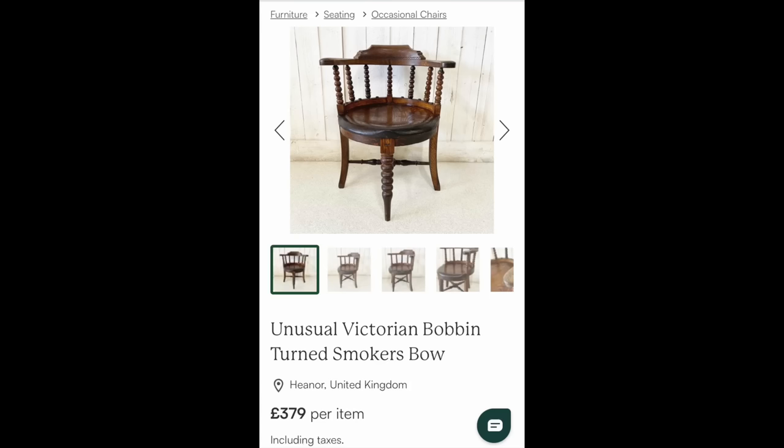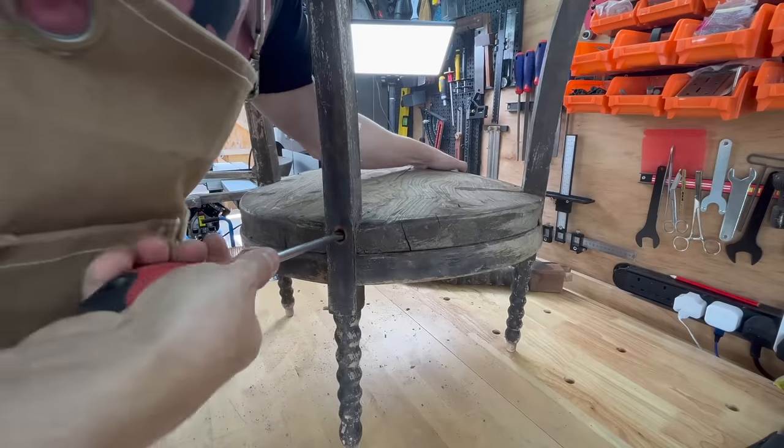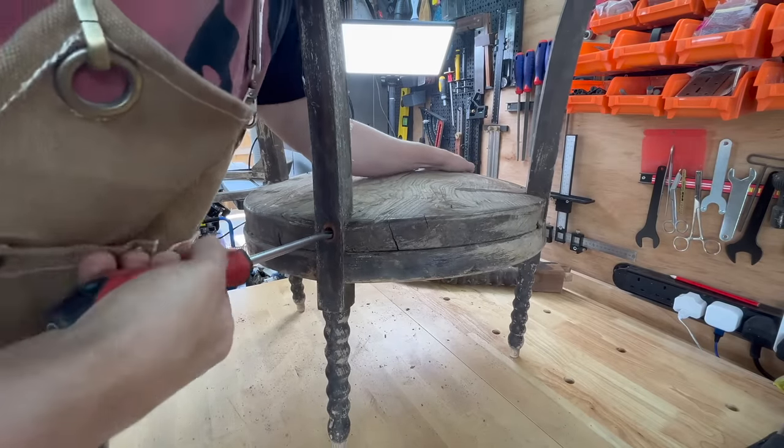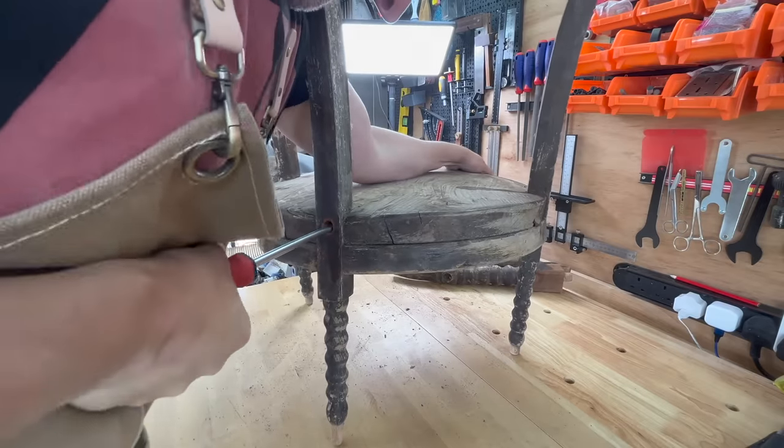It's got many different names and this is just to give you an idea what it is. It's very old and the rough estimate as far as the age is between 115 to 100 years old. But before we go any further, hello beautiful people and welcome to another video.